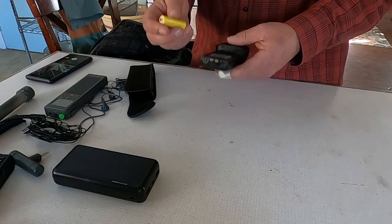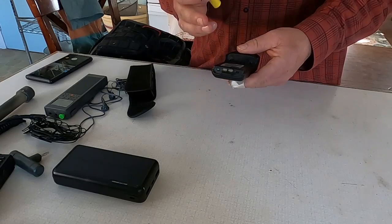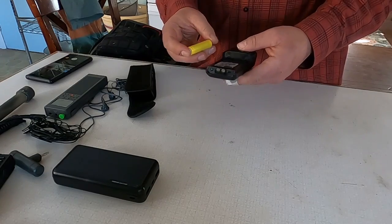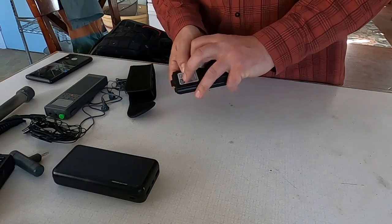I can charge the battery pack while I'm driving, or charge it in my radio kit which you'll see in a different video. I can also add additional batteries if I need to while traveling.